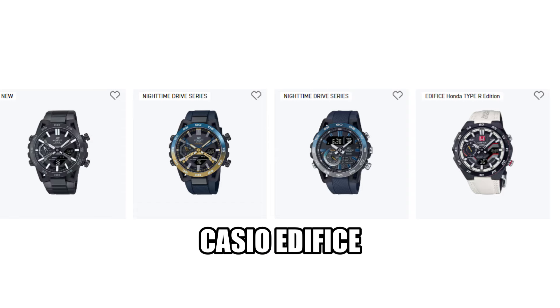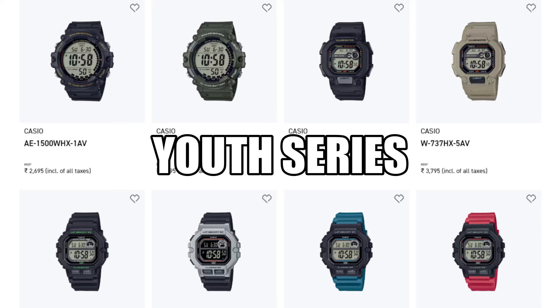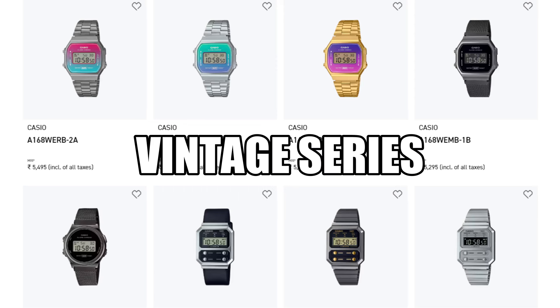When you see a watch on the internet that you cannot afford, all you can do is dream of owning it one day. For example, the Edifice line of watches has a stainless steel build but costs a lot of money, so most people end up buying the youth series or vintage series watches that are either all resin or resin with chrome plating. These watches will not cost you more than 3,000 to 4,000 Indian rupees or 50 American dollars.